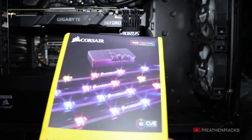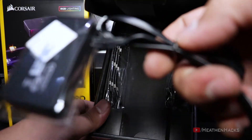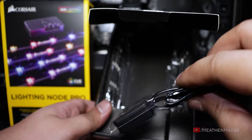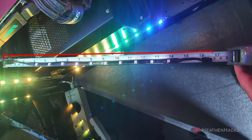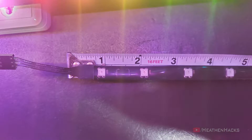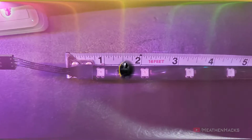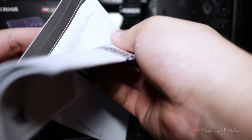Here's the box. Inside the box is the Lighting Node Pro itself with the SATA power connector to get power from the PSU with an included double-sided tape. The 4 RGB strips. Each RGB strip has 10 ARGB LEDs and a length of a little over 16.5 inches including the RGB wires. A total of about 11.5 inches without the wires. And the LEDs are just a little over an inch apart from each other. Also some instruction manual and warranty stuff as usual.